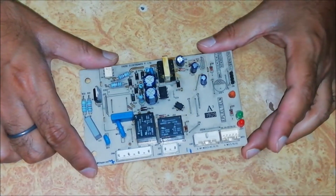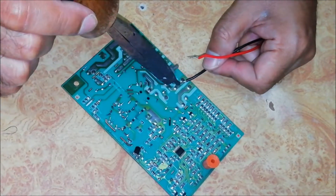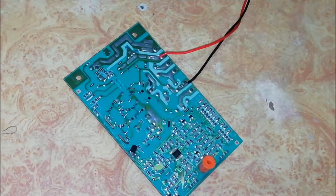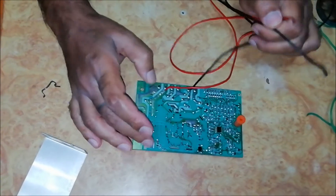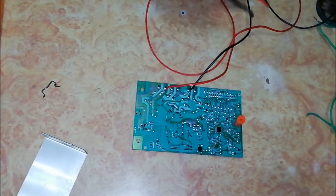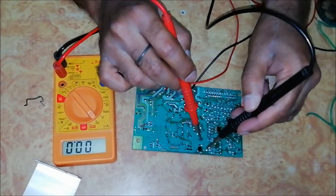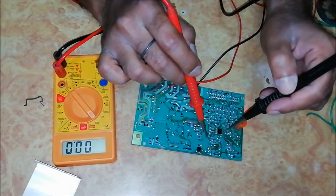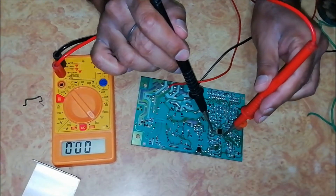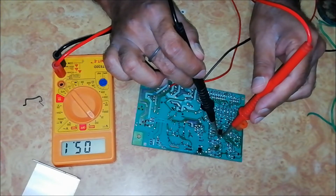Let's check the board by giving 220V AC mains. Let's check the SMPS section of this board — first give the 220V AC power. You can see that 24V is coming at this point. Now checking for 5V — 5V is also coming to the microcontroller.